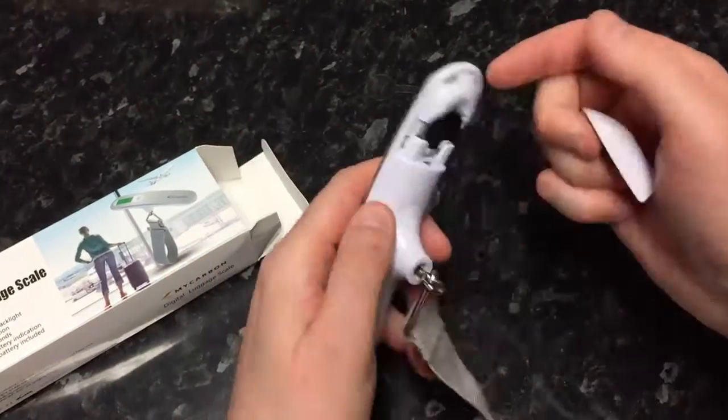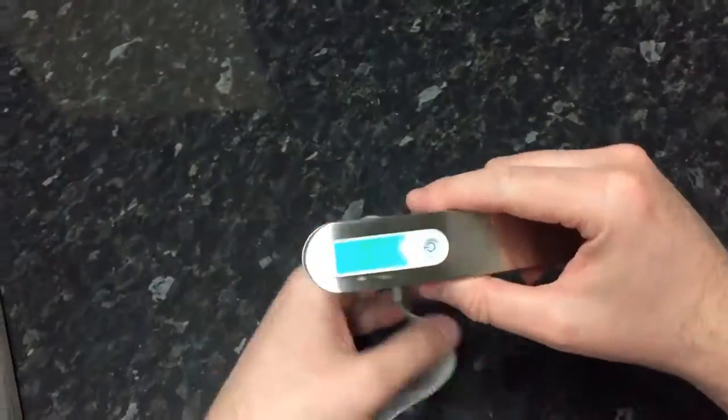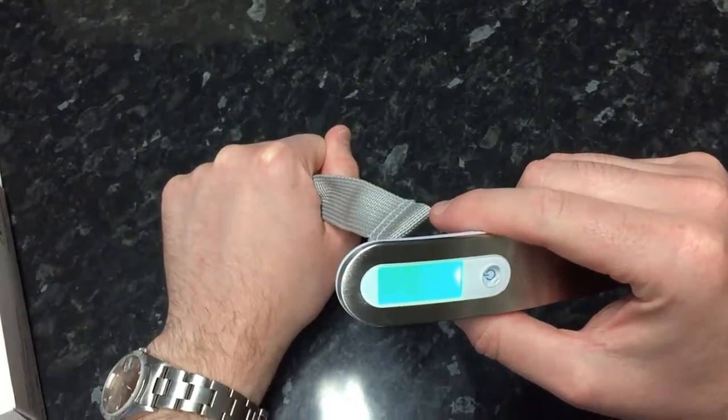Then you can see things lit up, so we should be good to go. You can see by pulling it, that's moving no problem.